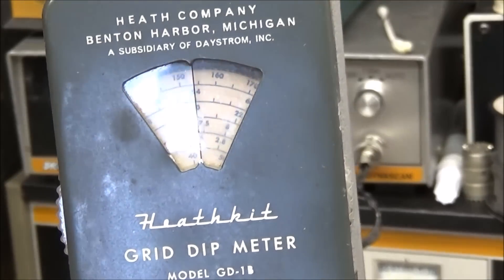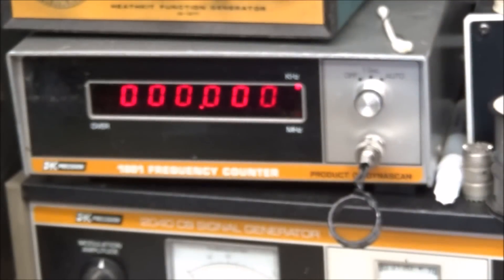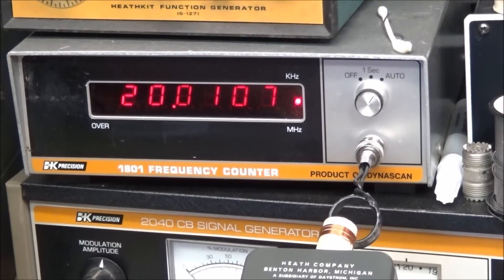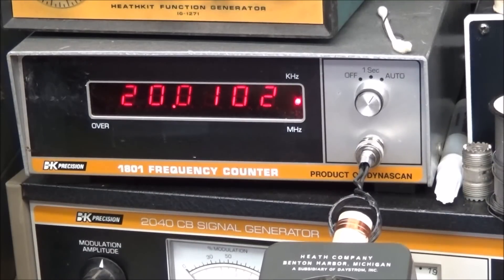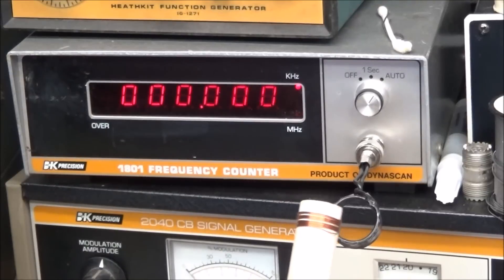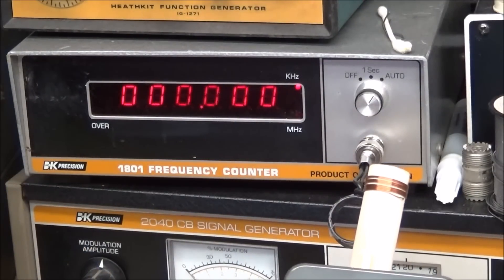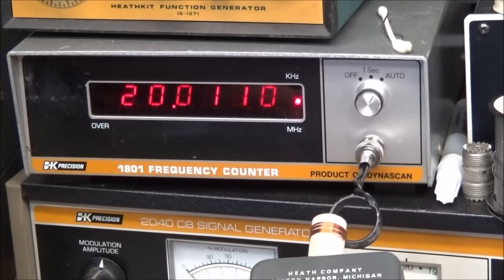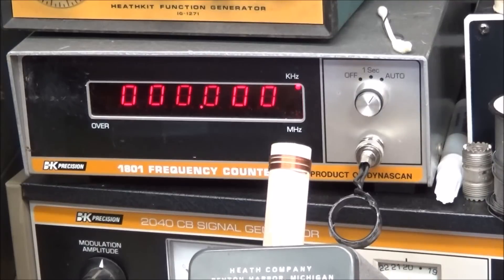As you can see here I have the meter set for 20 megahertz, so we'll put it up to the frequency counter and see what we get. I'm using my old B&K 8101 frequency counter, built by DynaScan. The reading is 20.0108 — that is very, very close and I am happy with that. You can spread the coil a little bit to get it directly on frequency, and once you get that you can either put some scotch tape over the coil or glue it in place. I'll probably glue it in place once I get those last two digits knocked down to zeros.